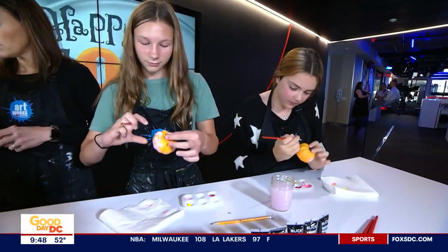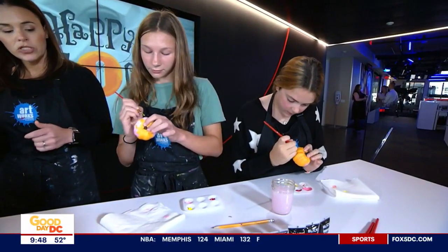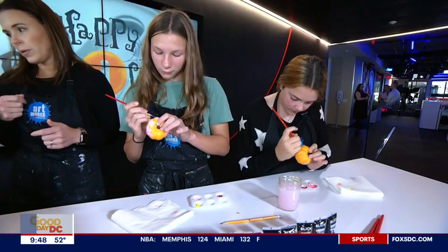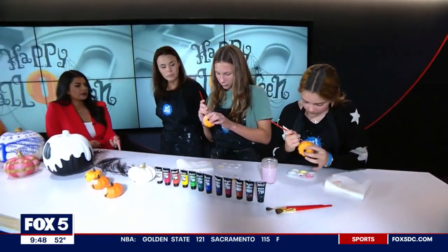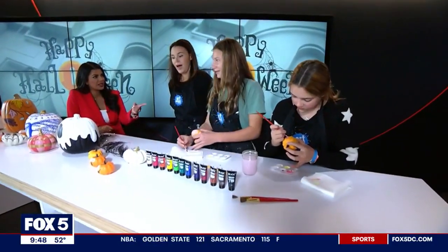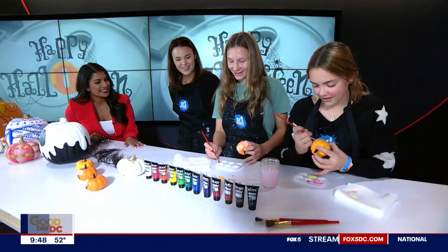Is it hard to clean up mistakes? Not really — if you catch it quickly, you can just wipe it off with a paper towel. If it dries, you would just need to paint over it. Is it easier to paint than carve pumpkins? 100% easier.